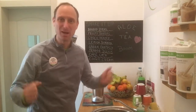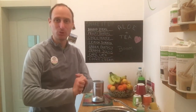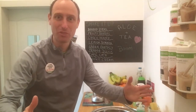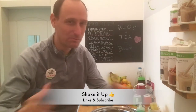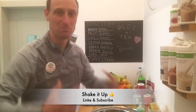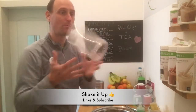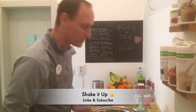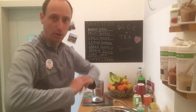Good morning, happy Monday! It's a great start of the week. Happy Christmas and New Year to everybody — be happy, be fit, be healthy. Today's recipe is all about fruits, so I'm gonna pump it up with lots of fruits today.